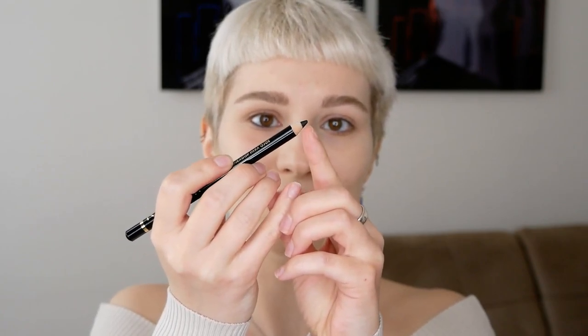Because I've used a pointed but not sharp tip, it glides on and feels comfortable. If you have an eyeliner pencil that's very thick and not stiff in texture, you really have to press it hard on the waterline to see any color. I would definitely stay away from those, even if they claim to be waterproof and long-lasting — they are just too uncomfortable on the waterline, which is a very sensitive area.